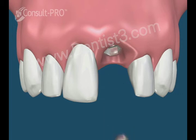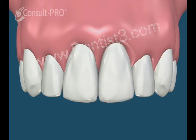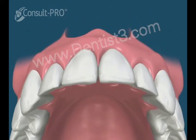After a healing period, the healing cap is replaced with a post and core and crown. This combination of techniques may not always be possible and can only be determined at the time of the tooth extraction.